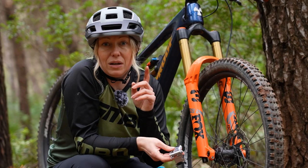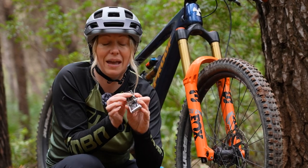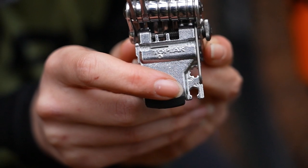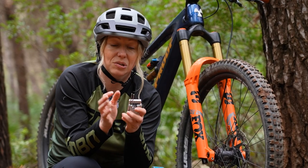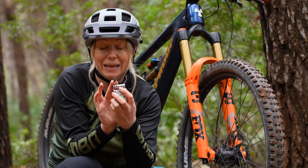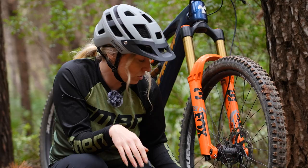If your multitool doesn't have that and you don't have one of those dust keys, sometimes you can get a spoke key to work — it has to be quite a large one. Alternatively, you can actually pull out two keys with one missing in the center to create a big enough gap.